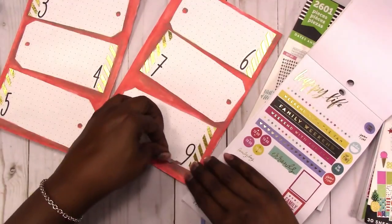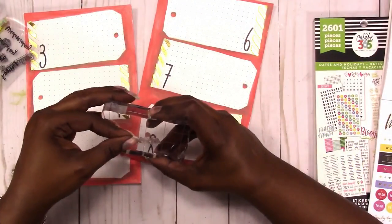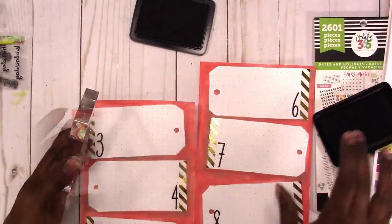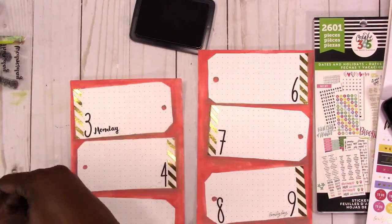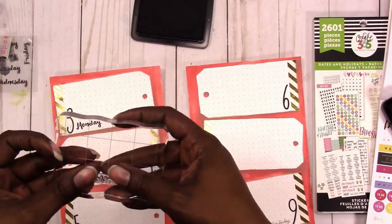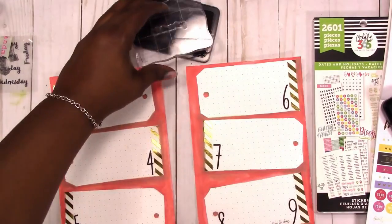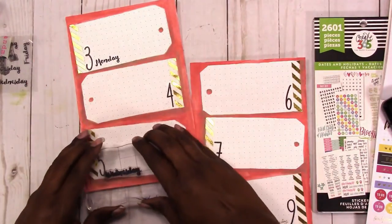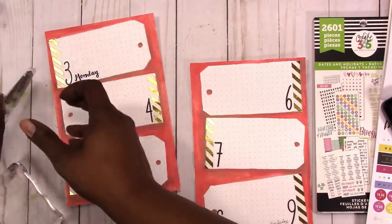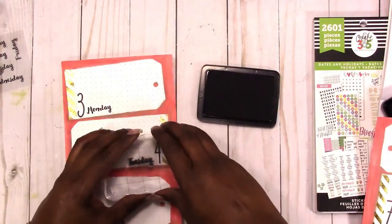I finally got them down and here I'm just adding a little family time because we're having a family dinner on the 9th. I'm using some stamps for the days of the week that came from the Michaels dollar bin back when it was actually still a dollar. This set didn't come with stamps for Saturday and Sunday, so I will use a weekend stamp to note those.